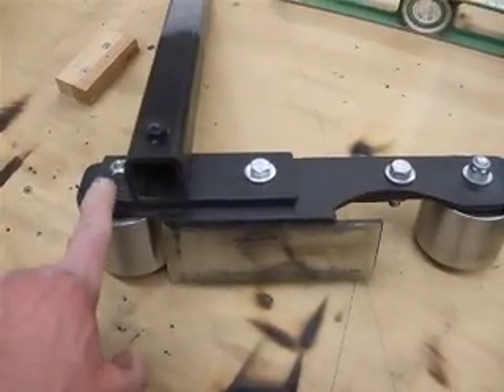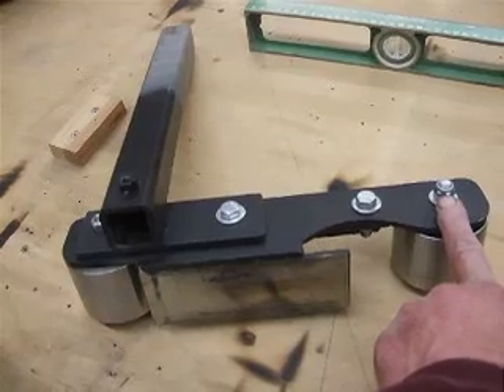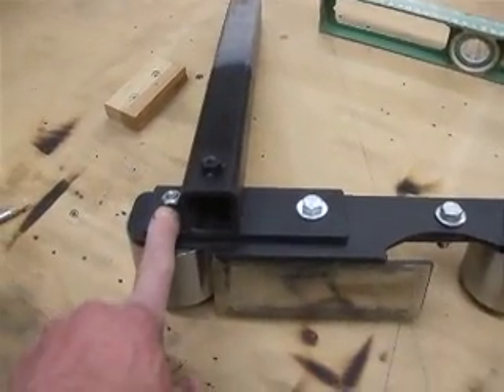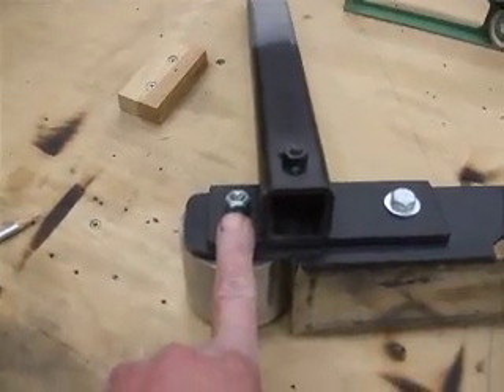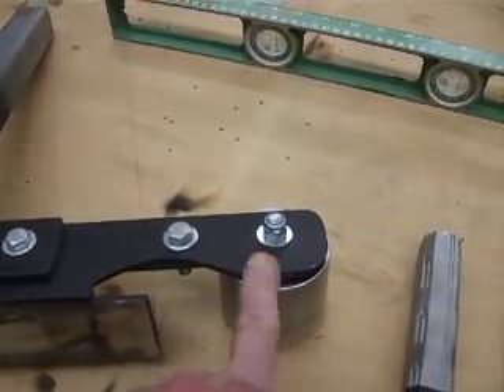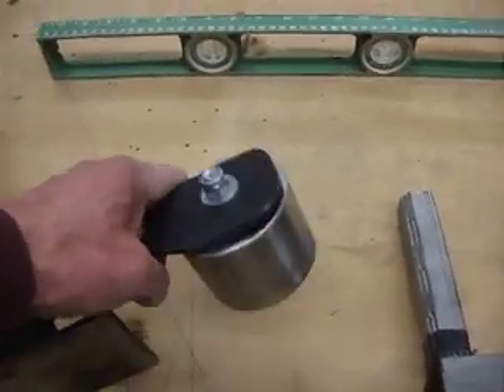The distance between the two idlers, between the bolts, is 10 and 3 eighths inches — basically centered on that one piece over to here. You can fudge a little bit on that; I don't think that's exactly critical, but that's what it is.